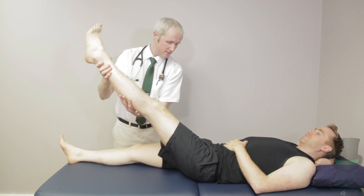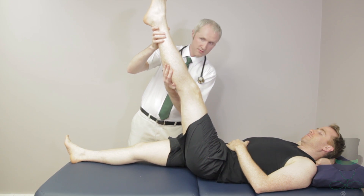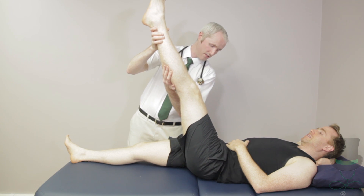La Sique's test for sciatica is the same as the straight leg raising test, except that the ankle is also dorsiflexed during leg raising.